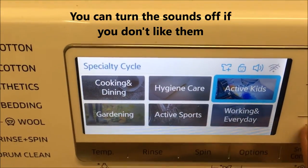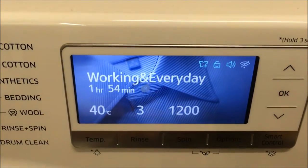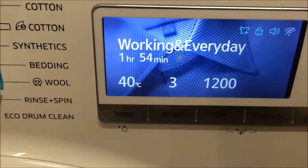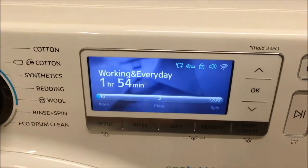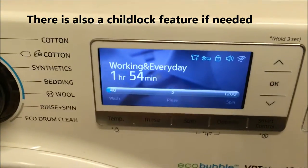I'll just use my little arrows here and an OK. So look, I've got an hour and 54 minute wash, it's going to have three rinse cycles, spins at 1200, and it's at 40 degrees. I'm literally just going to press go and off it goes. Door's locked and I'm on. You can see you've got your door lock sign in there.